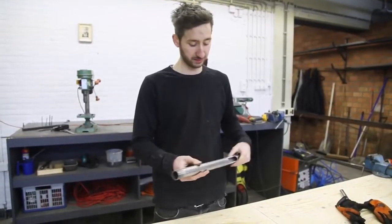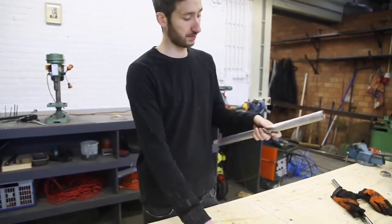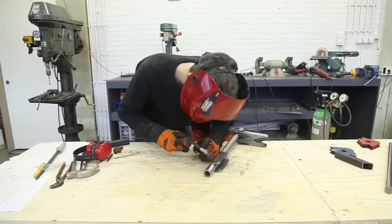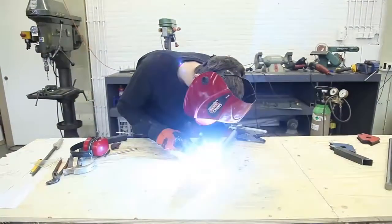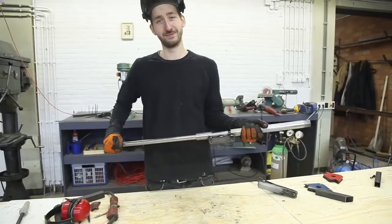We finished up the thread on the barrel, made a hole, sanded it up, and now we're going to connect the little holders.